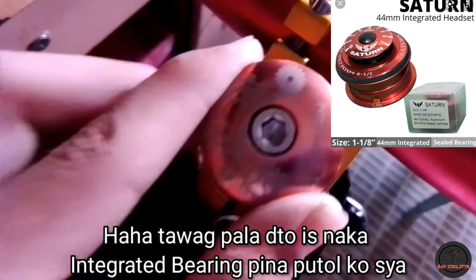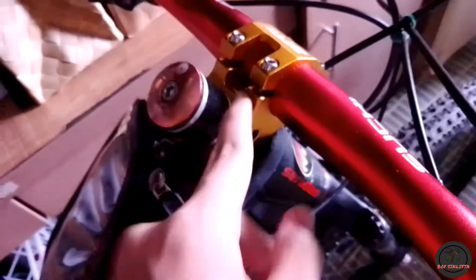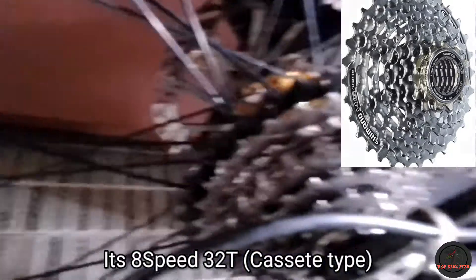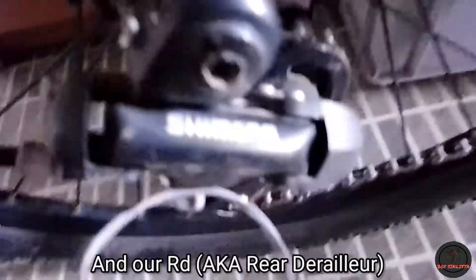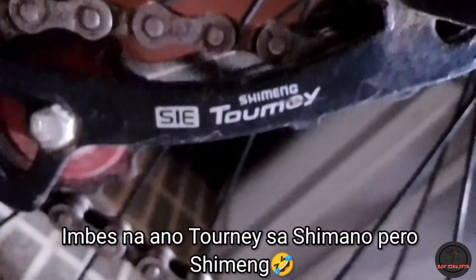Ating stem is Zeto, nabili ko sa Shopee. Dito — hindi ko alam tawag dito — Saturn spacer, naka spacer. Pinaputol ko yan.